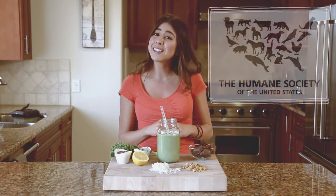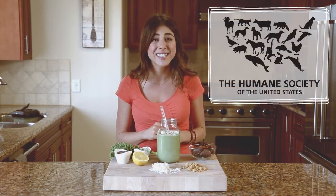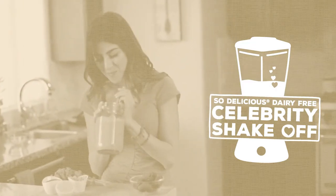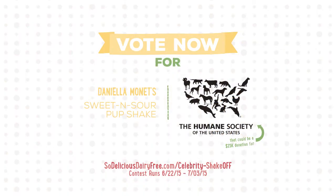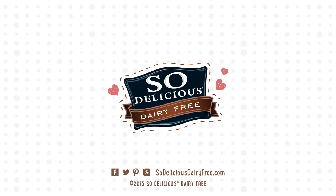Vote for me. If I win, the Humane Society will receive a $25,000 donation from So Delicious Dairy-Free. Thank you so much.